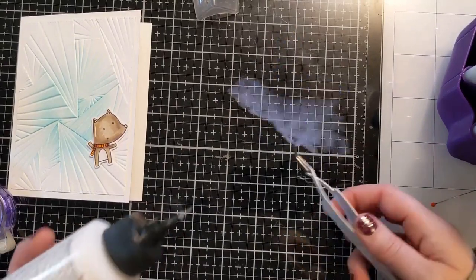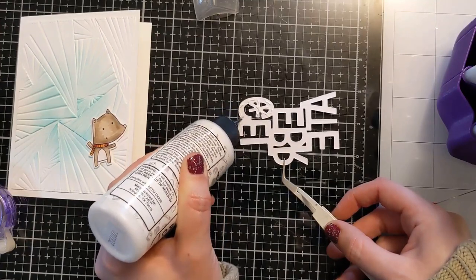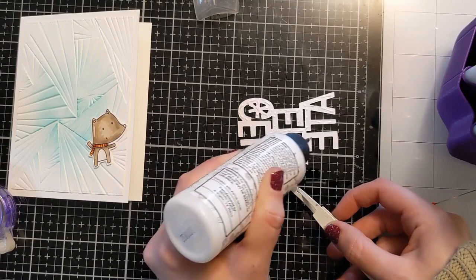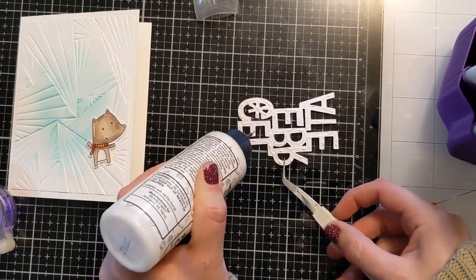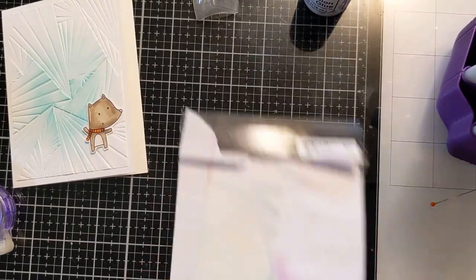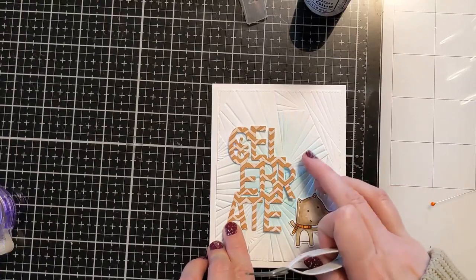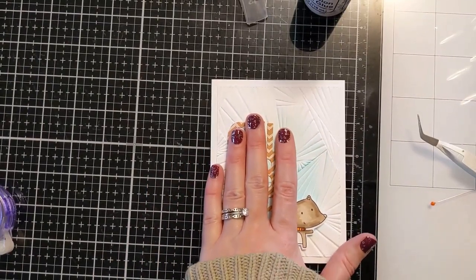I have my tweezers and my Barely Art liquid glue, and I'm going to apply the liquid glue to the back of this Celebrate die cut. I'll pounce it off on a scratch piece of paper so the liquid glue doesn't gush out the edges — it drives me crazy when that happens. But when you have an embossing folder with a lot of dimension and texture, it's a good idea to use liquid glue with some pressure to really make sure it adheres well onto that surface. I'm using the tweezers to line this up and placing it somewhat centered but off to the left, because I think it's cute having the little critter off to the side.